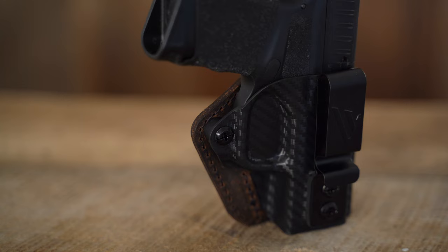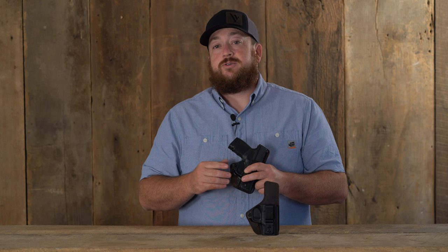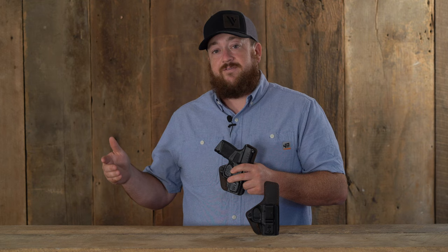For a customizable draw, they both feature an adjustable retention screw. Both of these holsters are available in a variety of sizes to fit popular firearm models in right hand configurations.